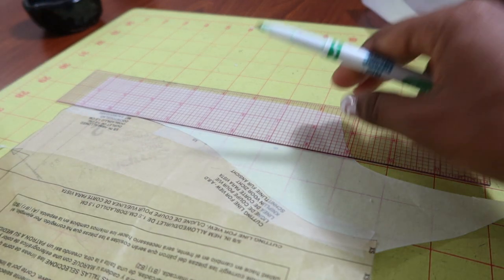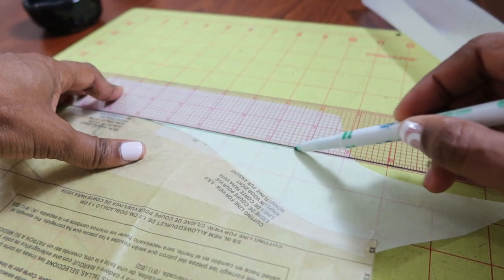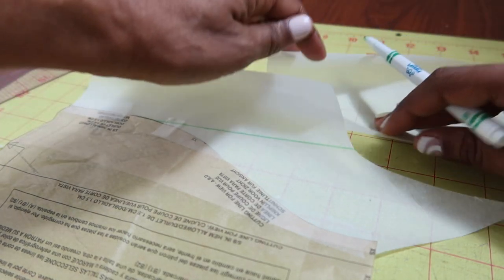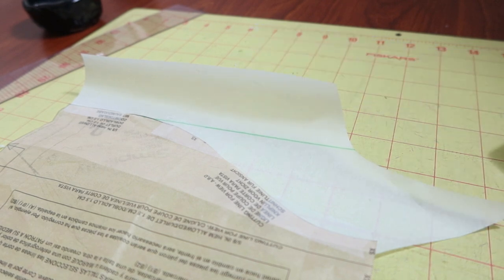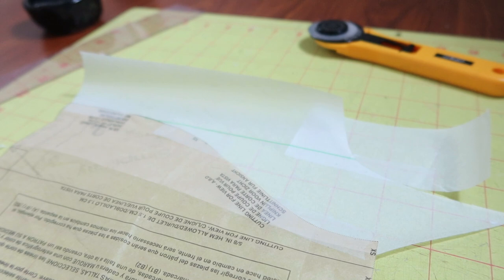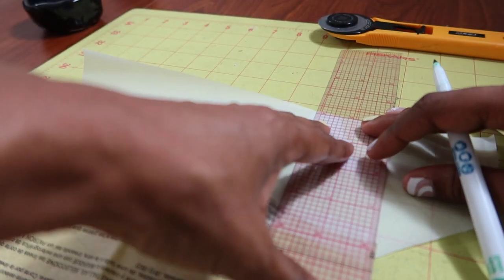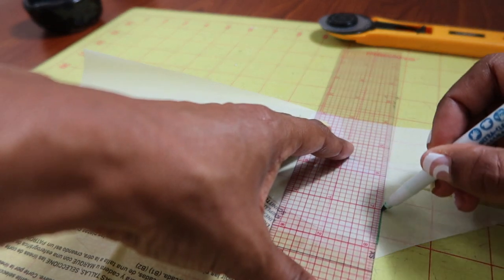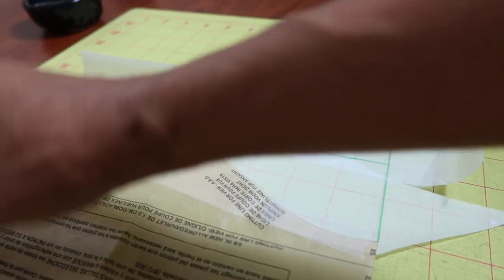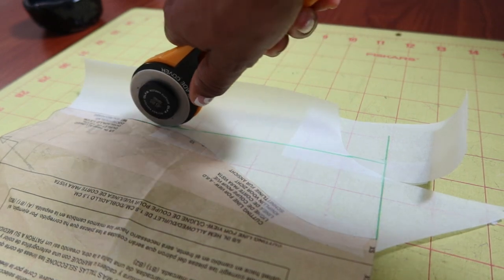I draw across and that's going to be my new hemline. I do the same thing on the other piece — my paper wasn't long enough so I had to add some more. The reason I'm straightening out this edge is because I want to put some elastic in the hem area, and I think it will be much easier if the hem isn't curved. So I cut it out and my hem will be straight now instead of curved.